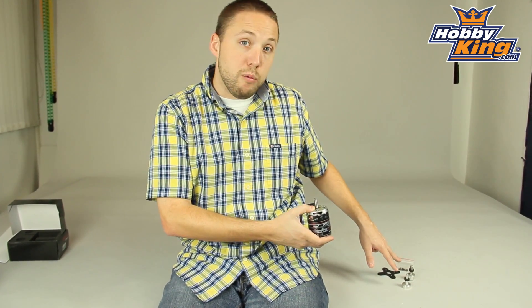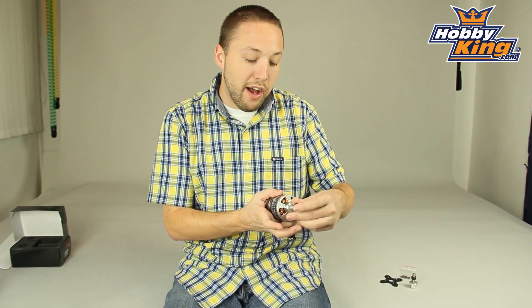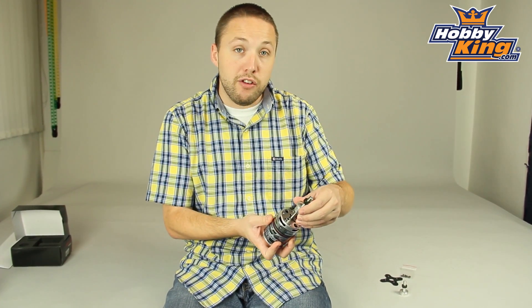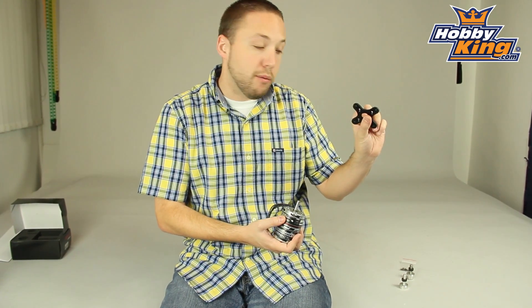Also, you'll see this comes with a nice assortment of hardware. You have two prop adapters, one which is a Voltan style for the bell of the motor. Also, you have a collet style included for mounting to the shaft. And of course, your alloy motor mount comes as well.